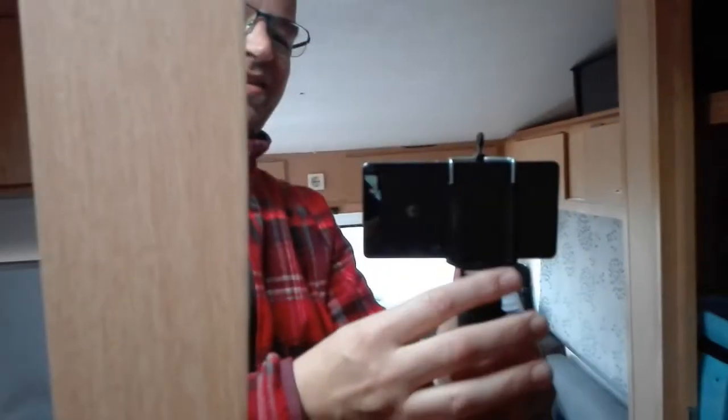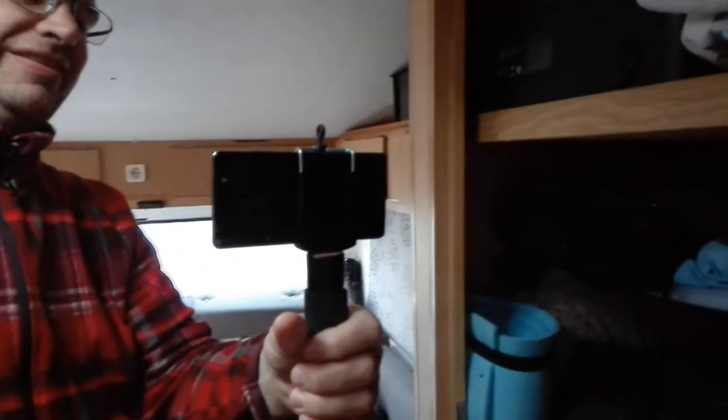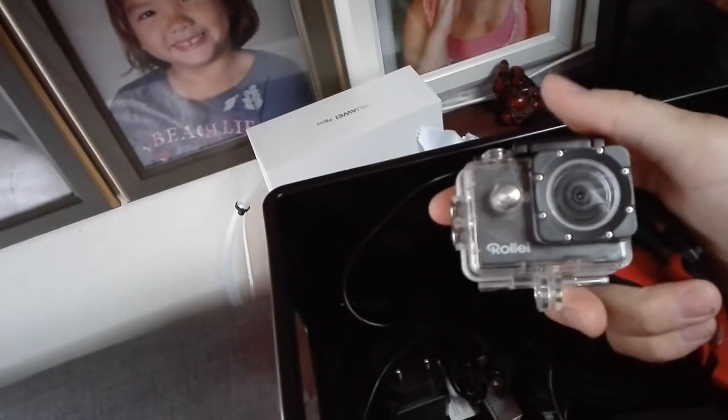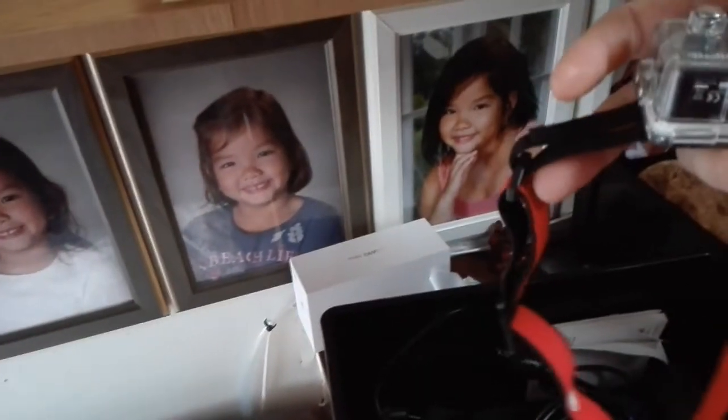I also have a clip screwed onto the monopod so I can put the cell phone on it. On my tripod down here in this box I have my action cam — it's a Rolai — and I have it mounted on a strap so I can use it as a headcam, put it on my forehead. You may have seen it in one of my videos.